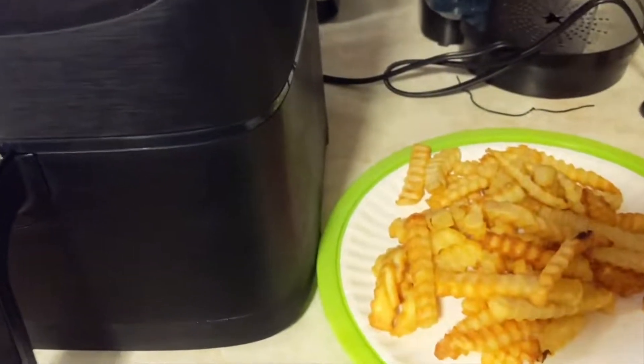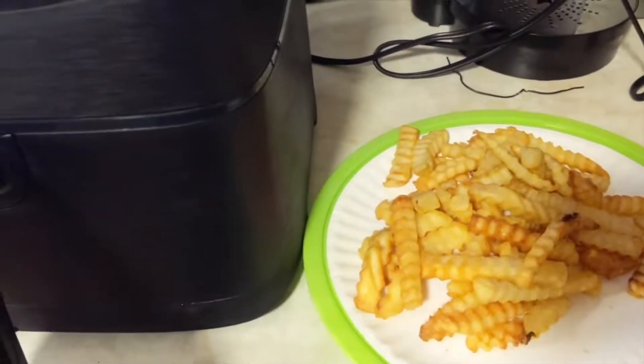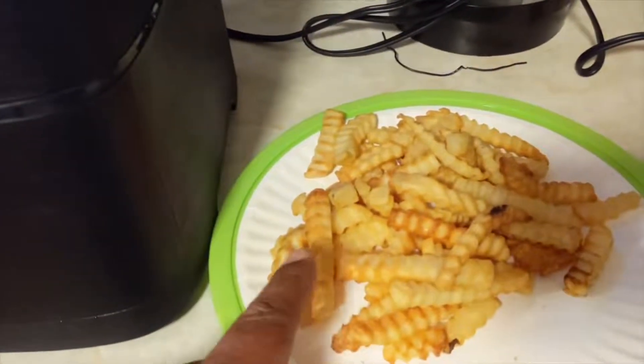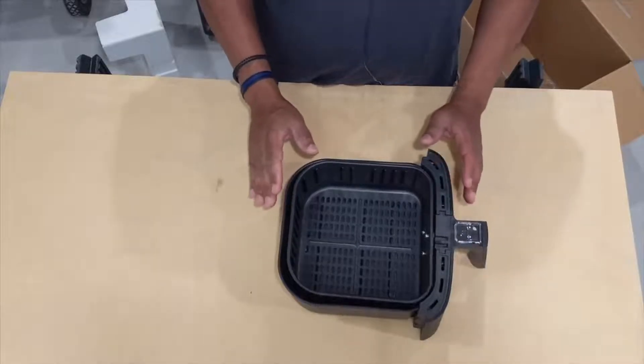Alright guys, I just took the fries out of the air fryer. I have chicken nuggets in there now. These are pretty good. I just want to show you the basket of this unit.